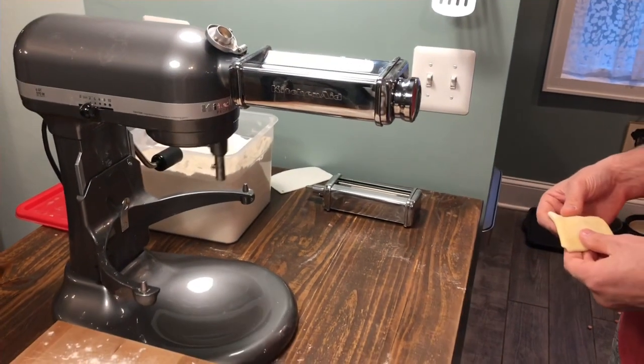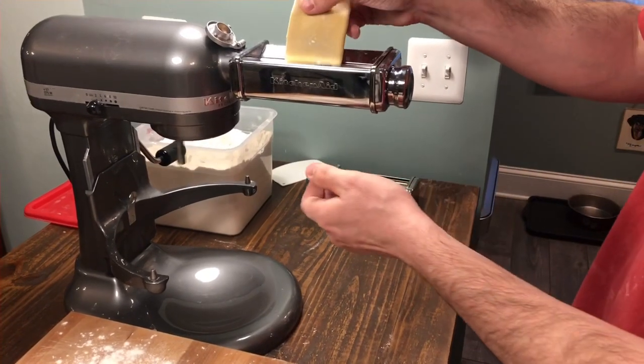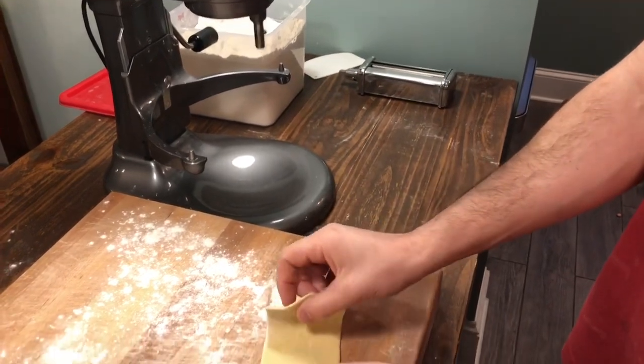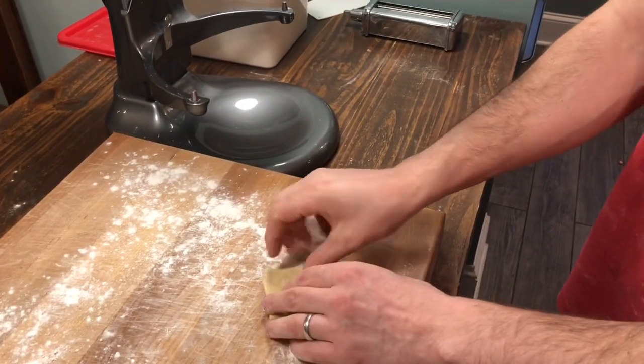Hey folks, in this video we're going to be making spaghetti carbonara. I'm going to roll out my fresh pasta dough using my KitchenAid pasta roller attachment. If you didn't see our video for fresh pasta, I'll link in the description — be sure to check that out.